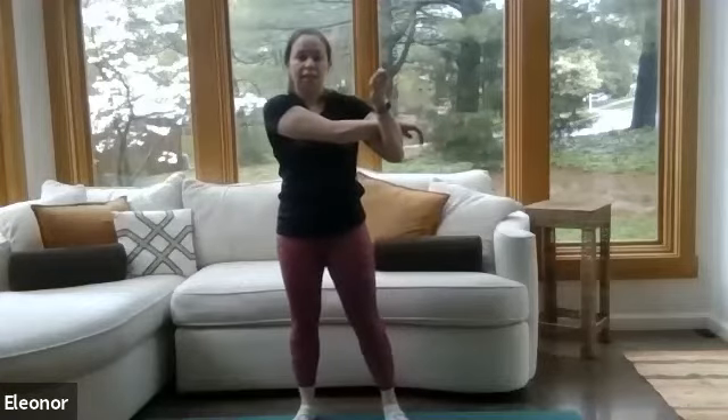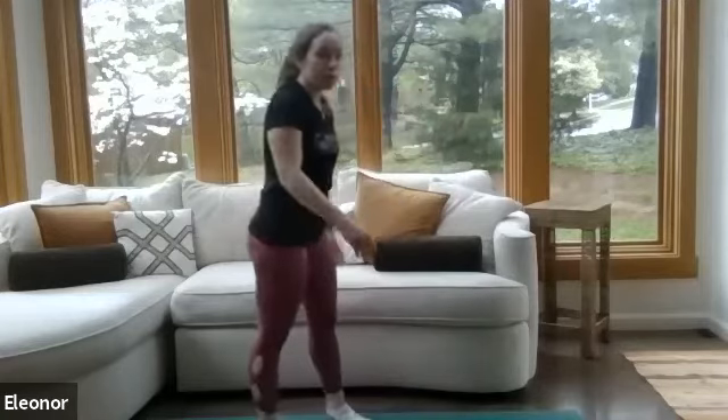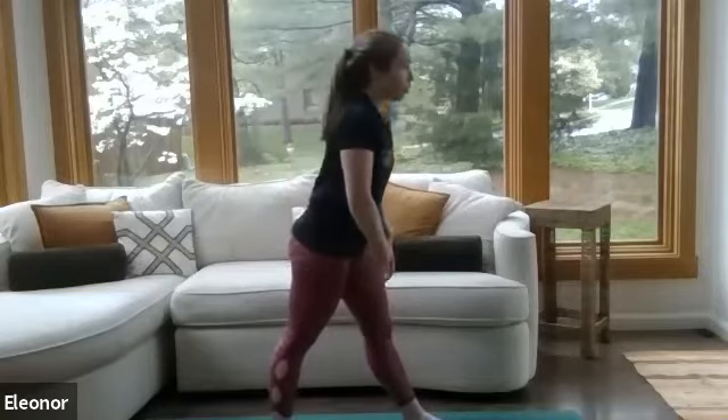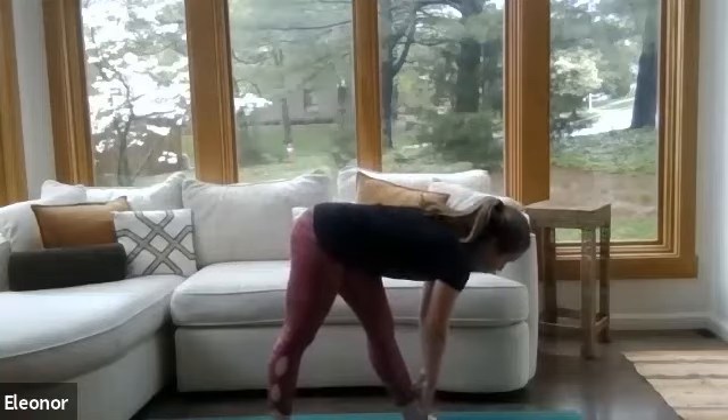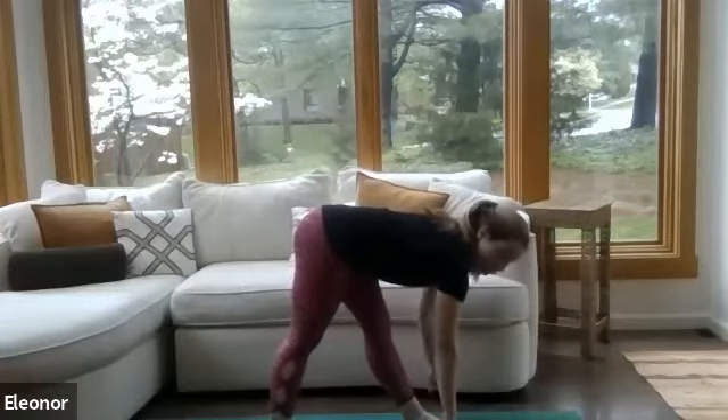Nice work — maybe sway those hips side to side. That was a pretty intense circuit workout today. Let's go ahead and switch arms. Really proud of everyone who came and joined us today. Feel free to drop any suggestions or comments in the chat box. Let's release that stretch. Now we're going to take a hamstring stretch — reach one foot out in front of you, other leg out behind you, both feet flat on the ground. Start to walk your hands down towards that forward foot, reaching towards the ground. Lift the hips up towards the ceiling with a nice flat back.